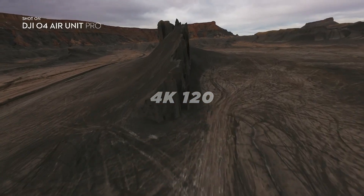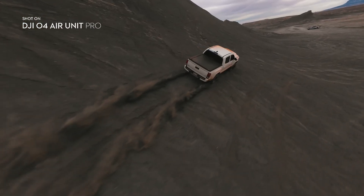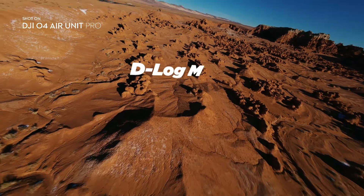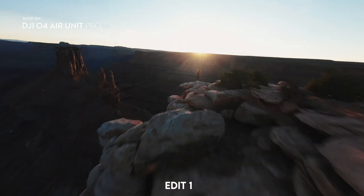You can now shoot up to 4K 120 frames per second, allowing you to get shots like this directly from the air unit. The new unit also supports D-LogM, which gives you a ton of flexibility in post to color grade and adjust your footage exactly how you want.